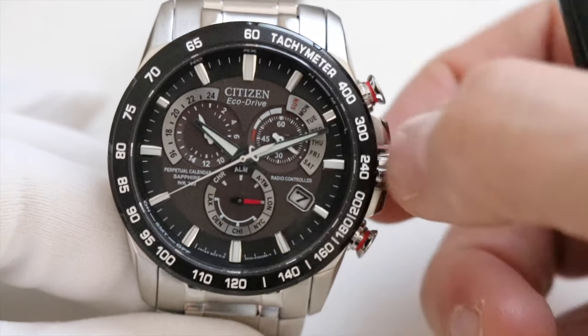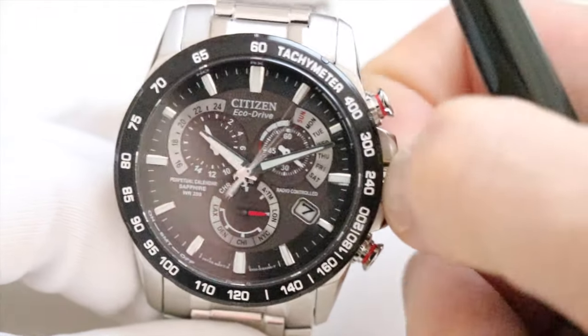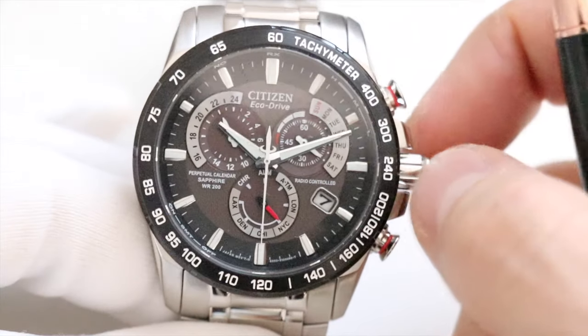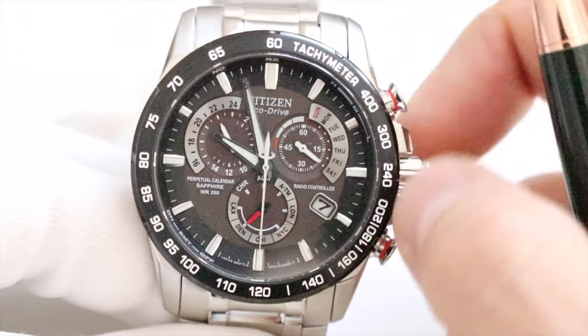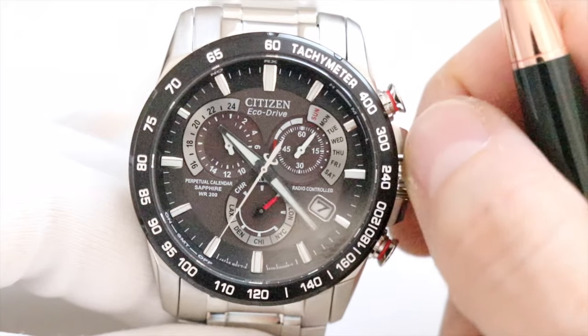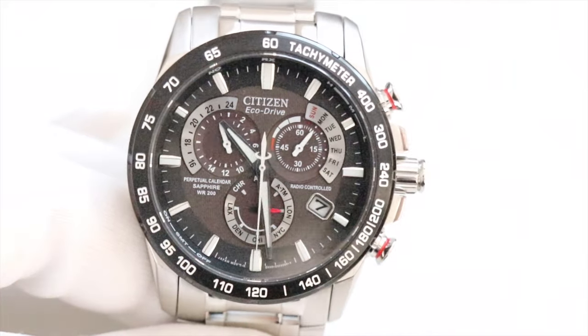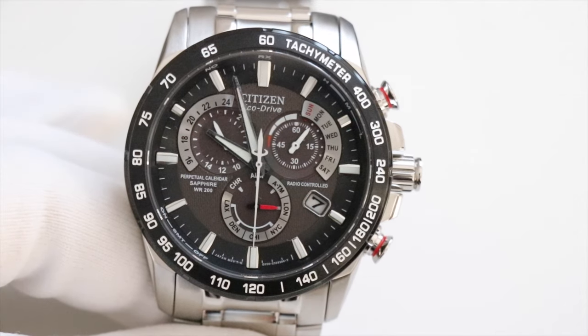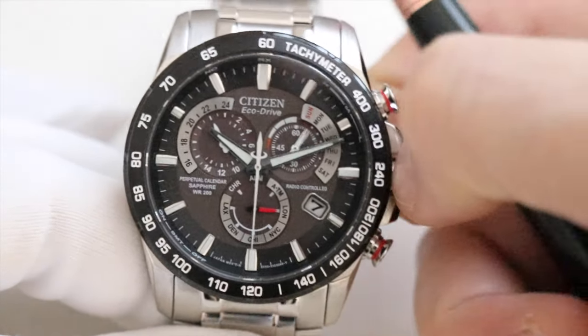To set the time, first activate the feature dial by pulling out the crown one click, then turn the crown to select your relevant city or region. Turn past Los Angeles, chronograph, alarm, and alternative time until you reach London — that's what I need as I'm in the United Kingdom.